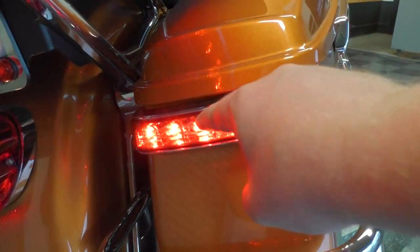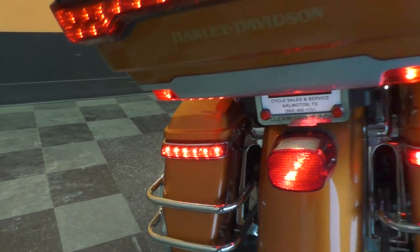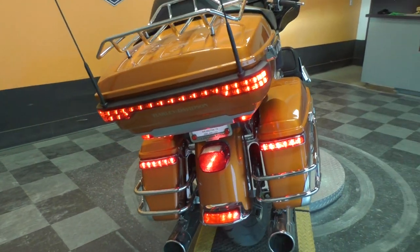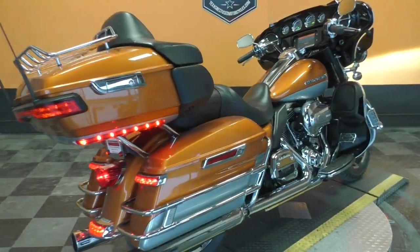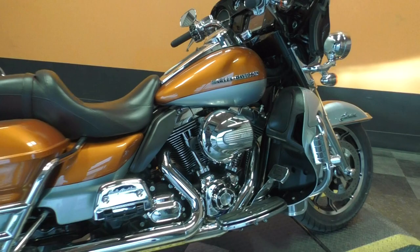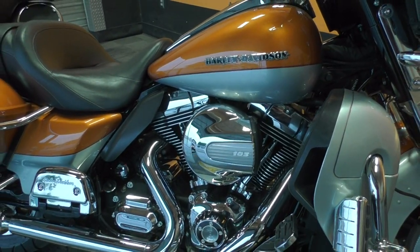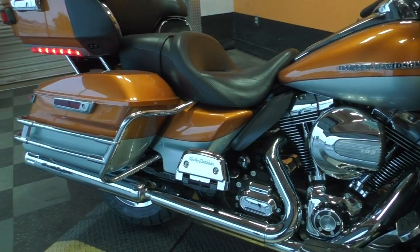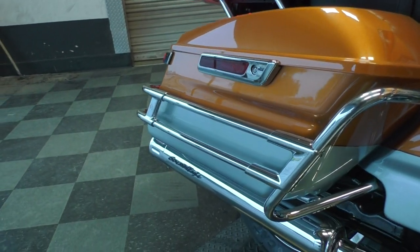It's also got added-on extra brake lights for extra security, so people behind you can clearly see when you stop. The bike runs fantastic — the motor is nice and smooth and quiet. It shifts through the gears fine and has a nice exhaust note.